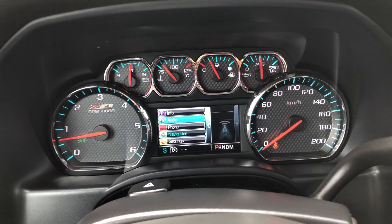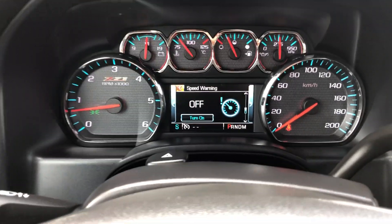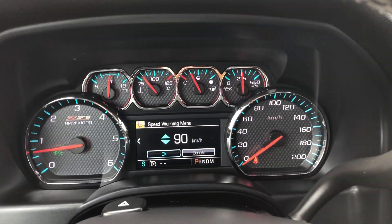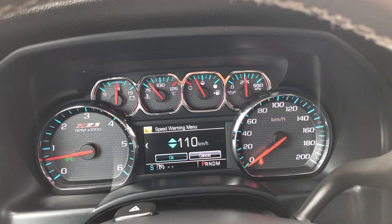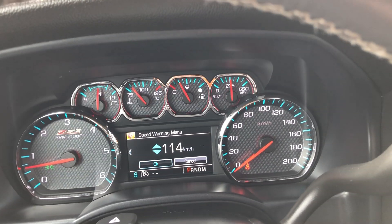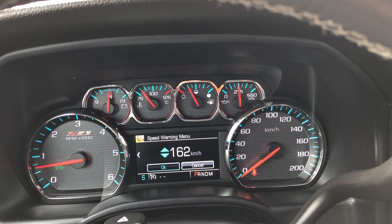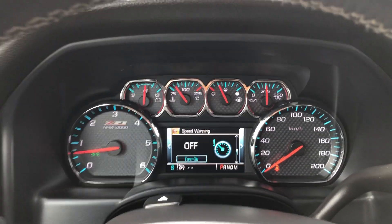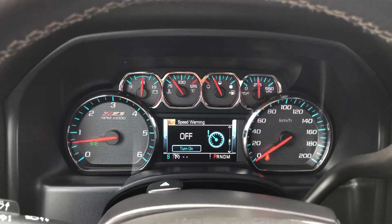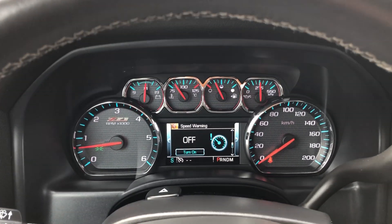You've got phone and navigation on there too. In the settings for this screen, you can turn on a speed warning — kind of like in big trucks. You can set it for 90 km/h, 100 km/h, or whatever you want, as high or as low as you like. It'll just beep at you if you exceed that speed, so if you've got a bit of a lead foot, it's a reminder to slow down.